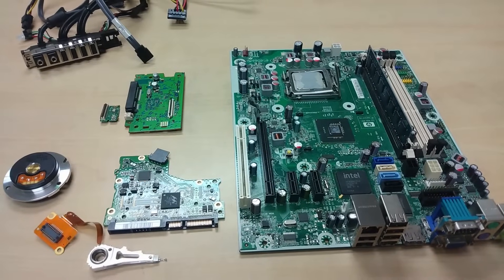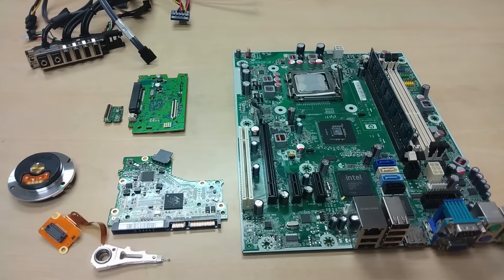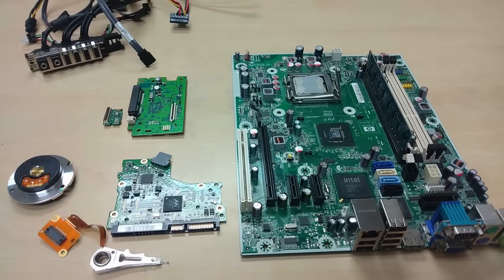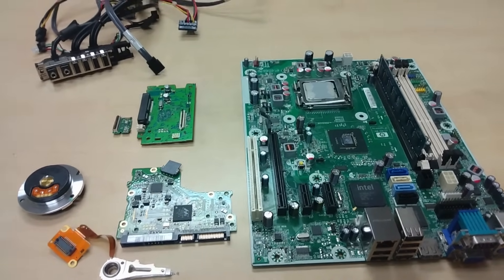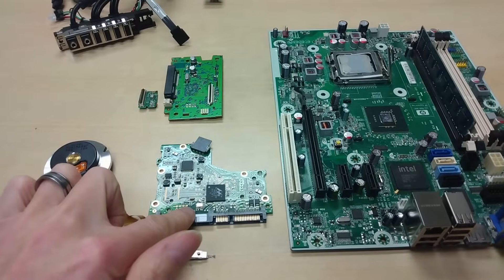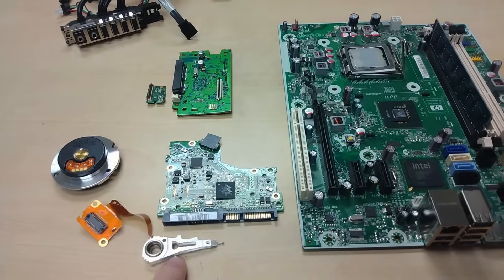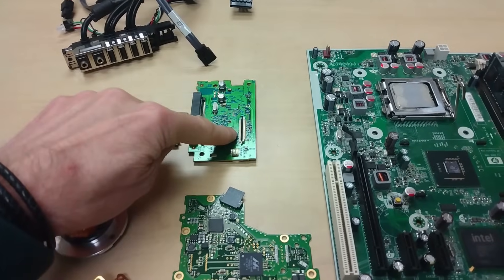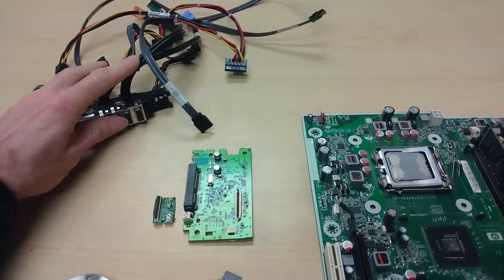Gold and other precious metals are present in almost all electronic devices, so I'm going to focus here on a small desktop computer. We have here the motherboard, here a board from a hard drive with the head and the motor, here a board from a DVD drive, and some cables.